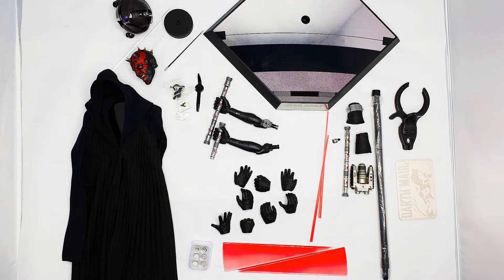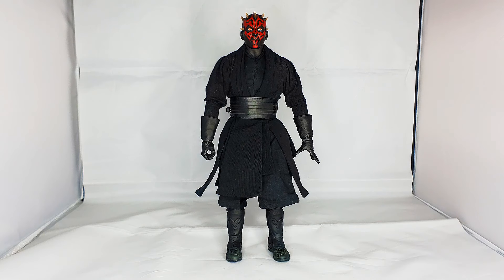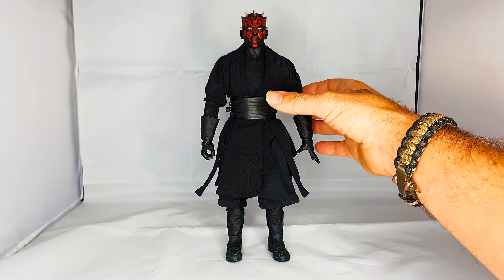And here he is guys — here's Darth Maul himself. This is how he came to me — whether he came with these hands or not I don't know, this is how the guy sent him. He's got one of the open splayed hands and one of the gripping hands for the lightsaber, which is pretty cool. I'm going to get up close in a moment, but first I want to go through some of the articulation.